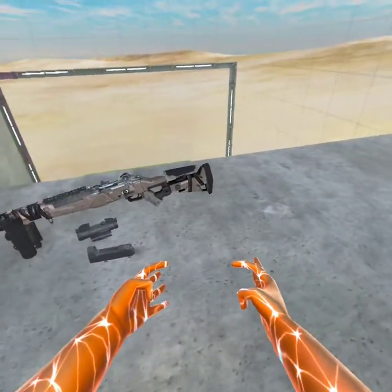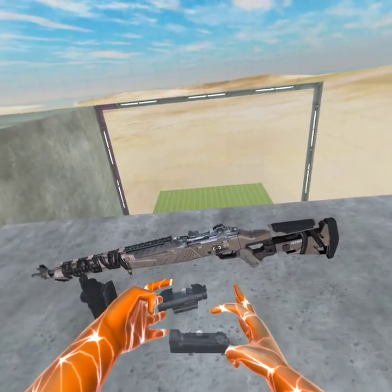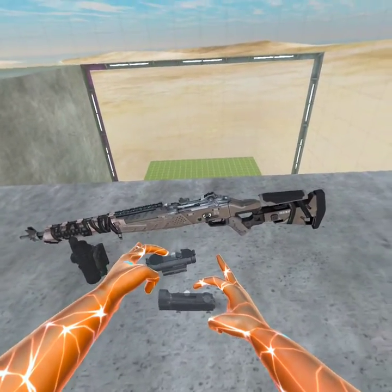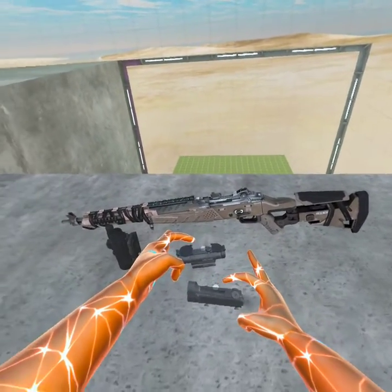Hello everybody, today we are going to be taking a look at the MX Garand mod by Hunter. Depending on when I uploaded the last video, it could have been a few minutes ago, could have been a few hours ago — I might have forgot to do it because we went somewhere.